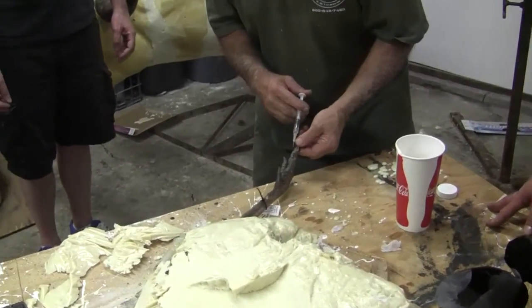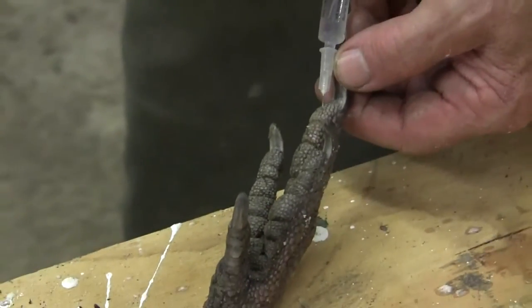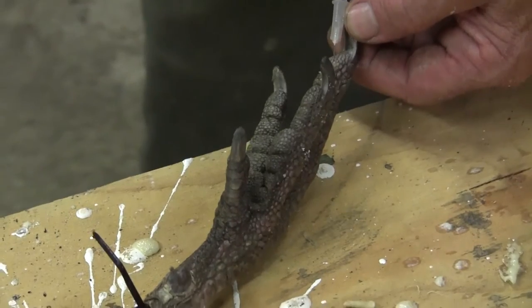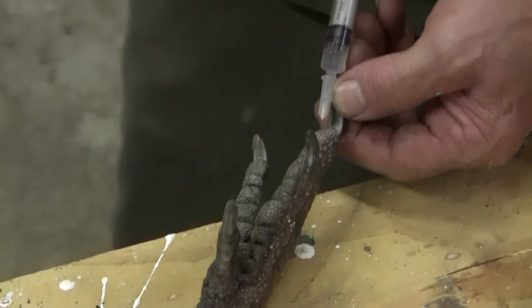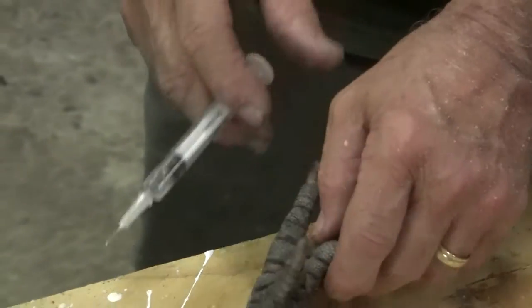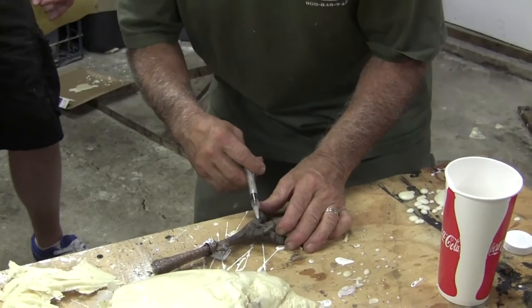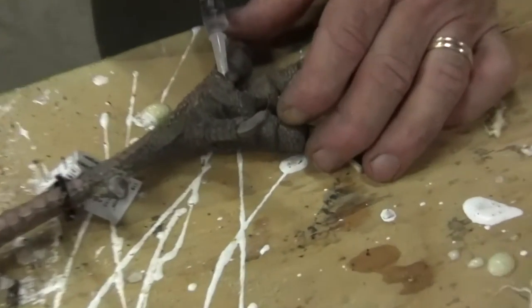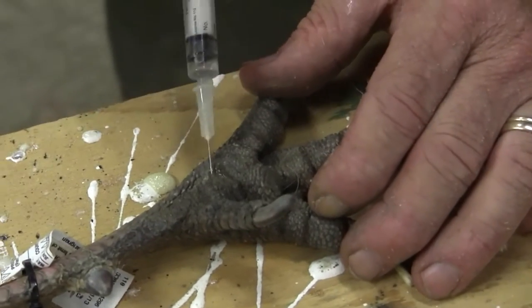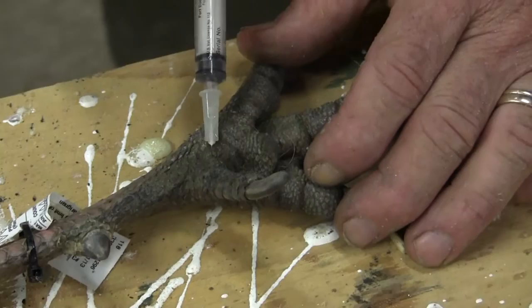You just gotta pick a fleshy spot and start injecting it. This is gonna cure it — maybe we can get it to plump up. See it? Do you just inject it randomly into the various fleshy spots? Yeah.